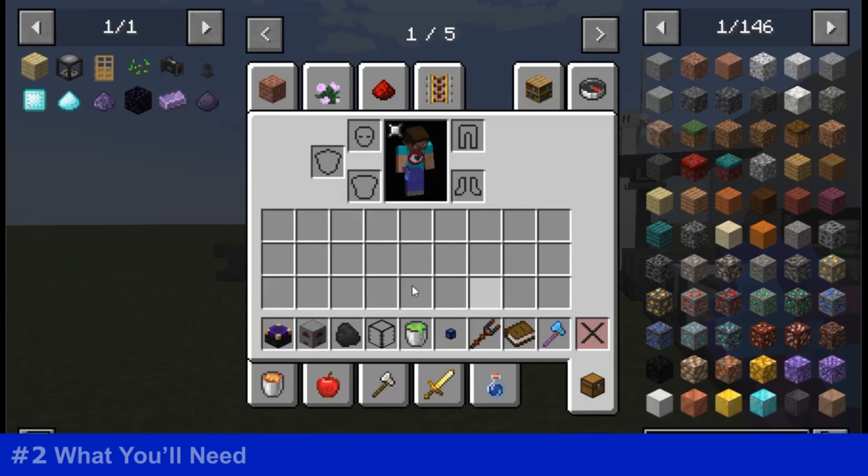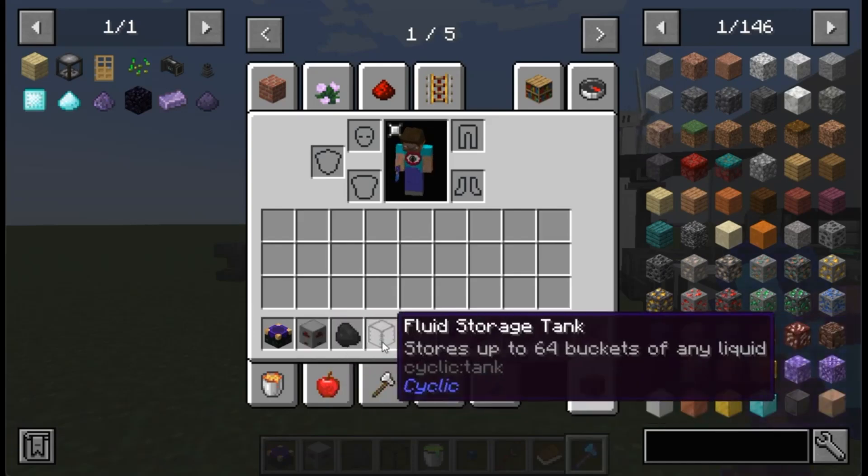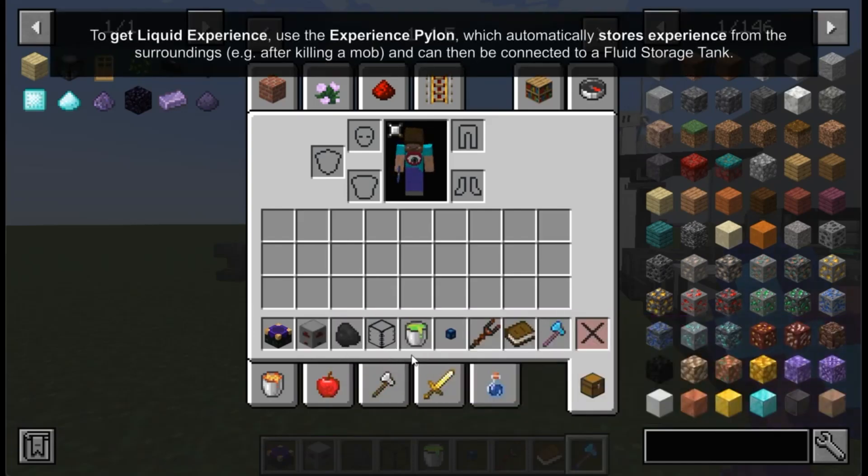To carry out this task, we'll need at least the following items: a disenchanter, a combustion generator with some fuel, a fluid storage tank containing at least 100 liquid experience (which we'll obtain using an experience bucket), a fluid cable, a wrench, one book, and the enchanted item.